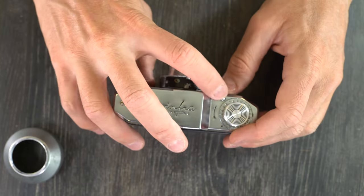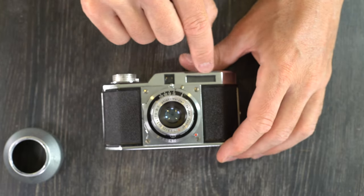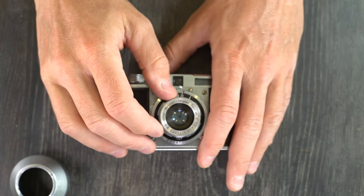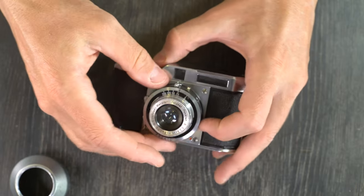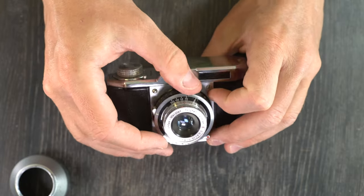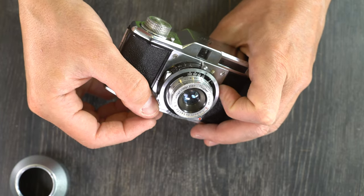We have the film advance knob right here with the frame count window, and that button releases the film advance. On the front, we have the viewfinder window, the extinction meter window, the lens here. The lens has the aperture ring. We also have on the front the lens assembly, which has on it the flash PC port, the shutter arming lever right there, and the shutter release button right there.